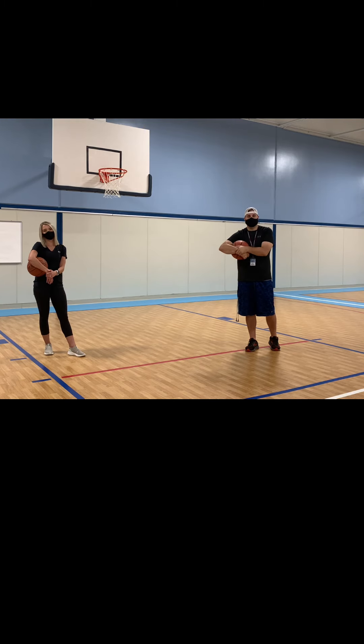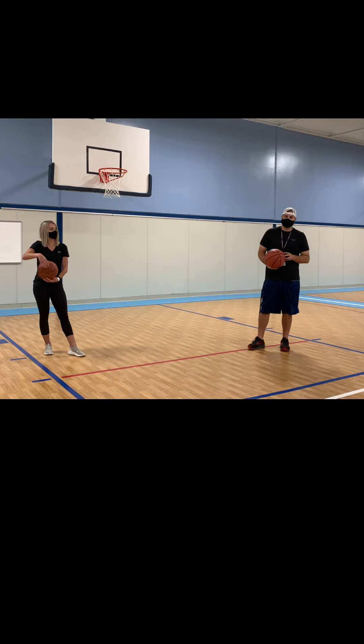That's the very first thing we're going to practice, so you know how to stop when we ask you to. All right, are you ready?